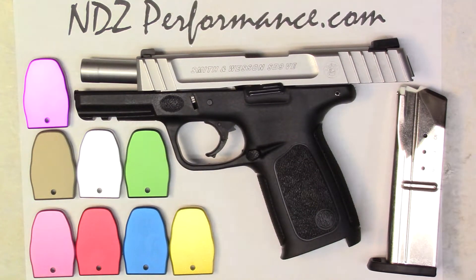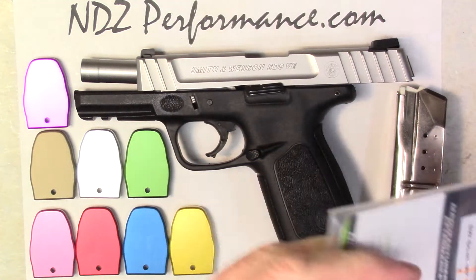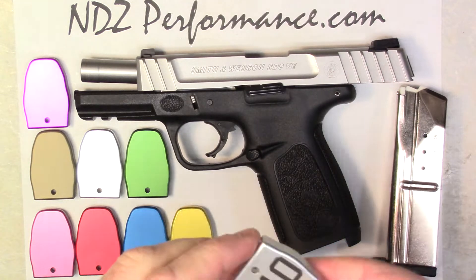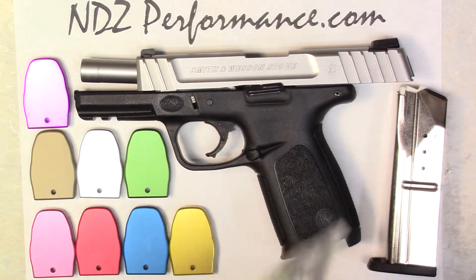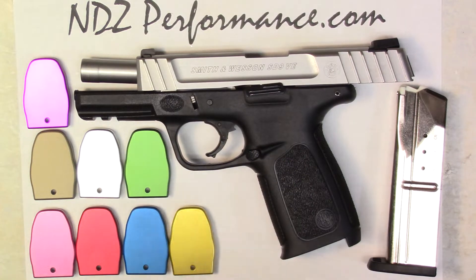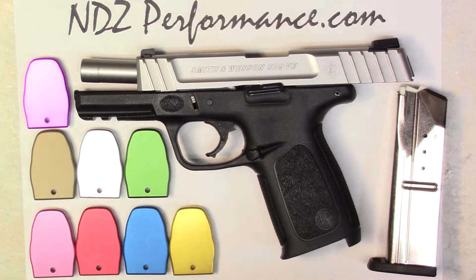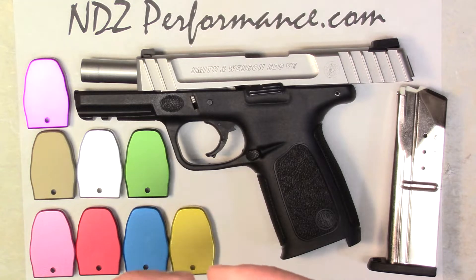Hey guys, Tony from NDZ Performance here. We're going to do a quick install for the mag plate for the Smith & Wesson SD9. We're definitely trying to get more information out there so you can see what we have to offer, because we've got quite the impressive lineup. We're definitely a manufacturer that's pretty well split on all fronts — everything from shotgun accessories to Kimber, Smith & Wesson, Glock, and H&K is coming on the pipe.